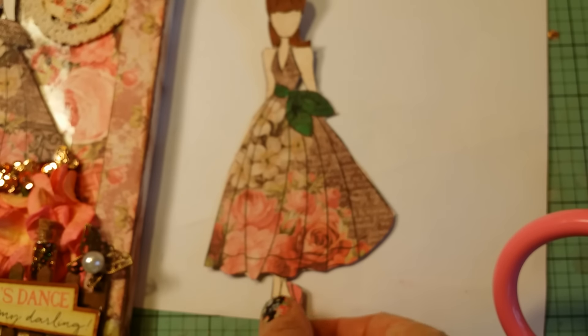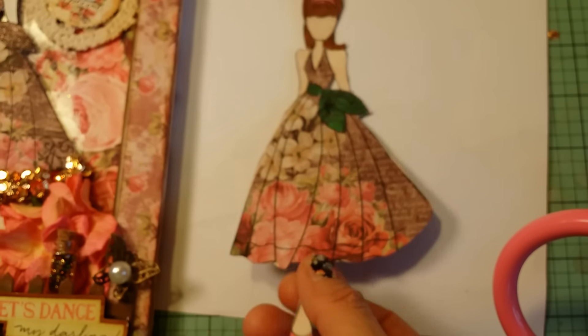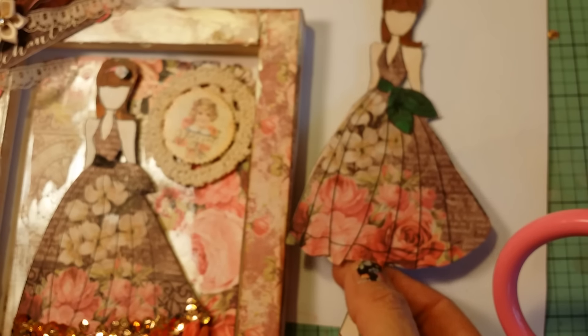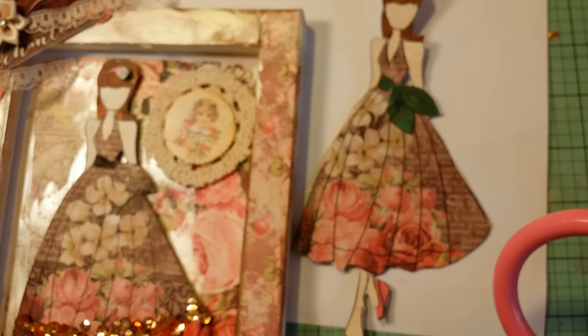This is another one I paper pieced on Periscope while teaching people how to paper piece, because some people haven't used stamps before — I wasn't born using stamps either, we all have to learn. Anyway, thank you for stopping by. Subscribe to my channel if you like what I'm showing, and go check out Christine's store. Thank you, God bless, bye!